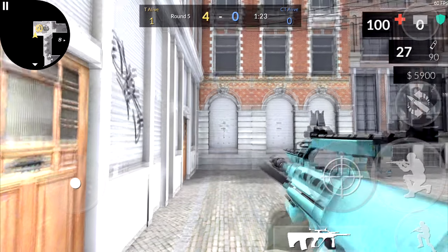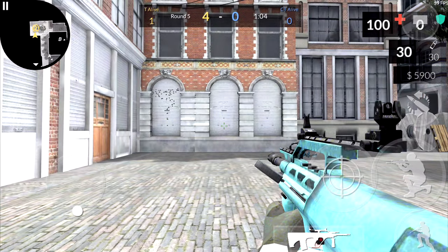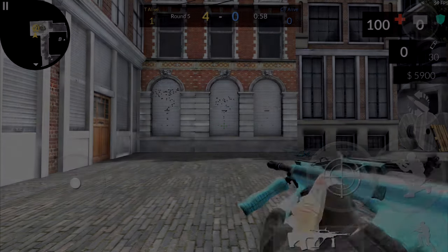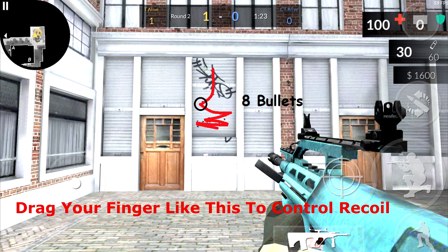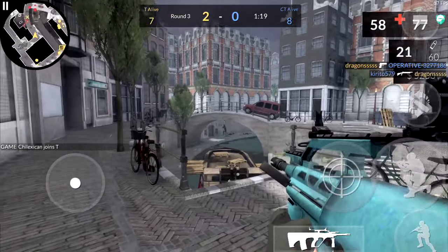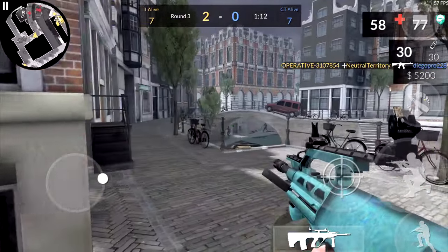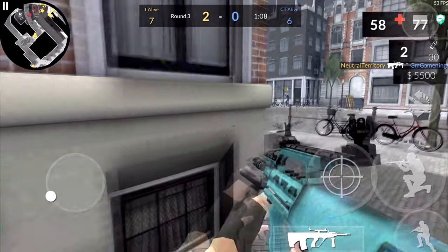After the M4, we have the AUG. The AUG is one of the highest recoil assault rifles in the game. Its fast fire rate combined with the randomization of its pattern makes it one of the toughest to control, in my opinion. But once you start learning how to control the pattern, it becomes a lot easier to use. If you're mid to long range, I recommend crouching as much as possible, just because the recoil for this gun can seem a bit intense.